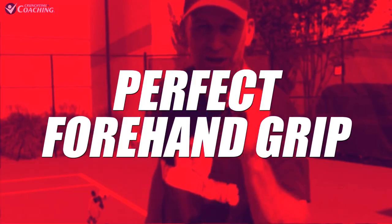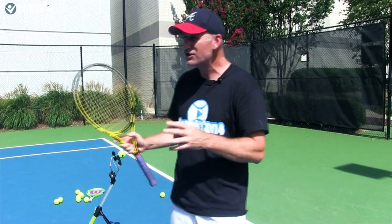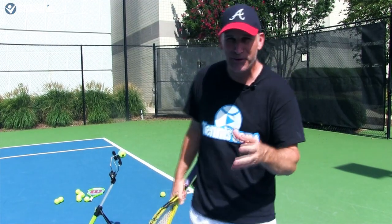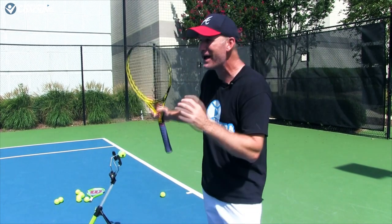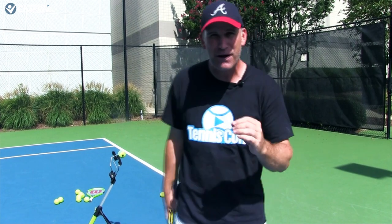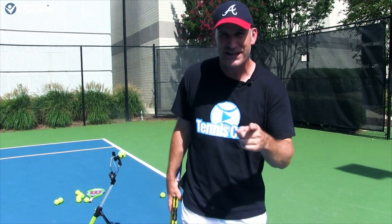Hey guys, in this video I'm going to show you how to find the perfect forehand grip. I'm also going to be teaching you about a grip that a lot of people think is outdated and kind of has a bad reputation nowadays. I'm going to show you why you absolutely need this grip, and also a grip where you get a massive amount of topspin but I do not recommend it. So if you're ready, let's get started.